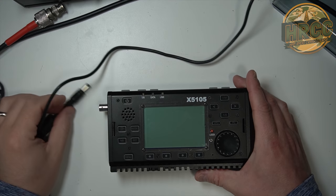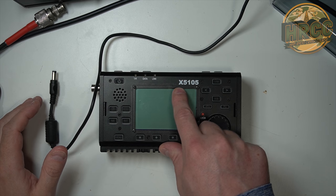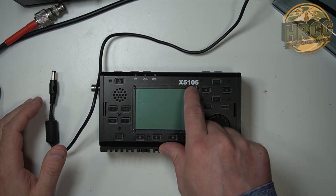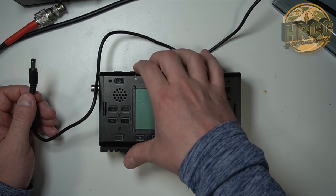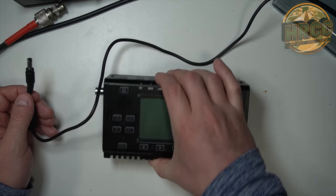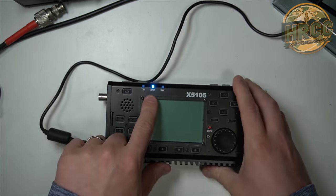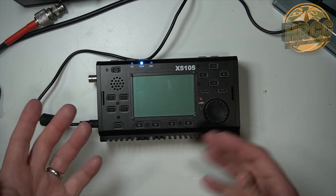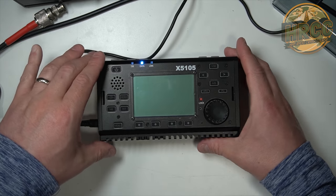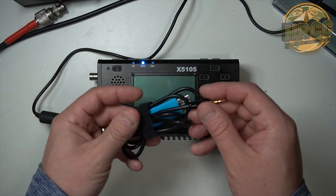All right, without further ado, let's get started. For this firmware instruction and walkthrough for the Xiegu X5105, you're going to need to start with the radio off. You're going to hold down the two volume buttons on top and connect power. What that does is it illuminates the data light, meaning the radio is in a terminal mode that you can connect to via a serial adapter, kind of like this one.